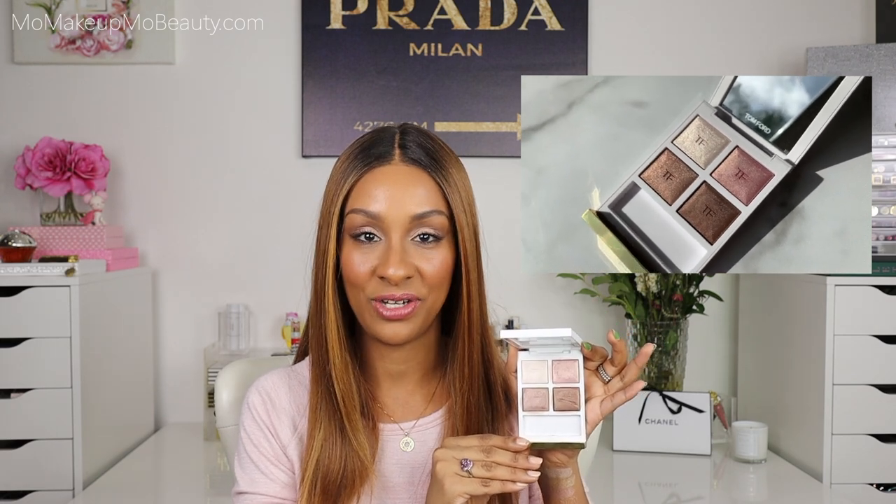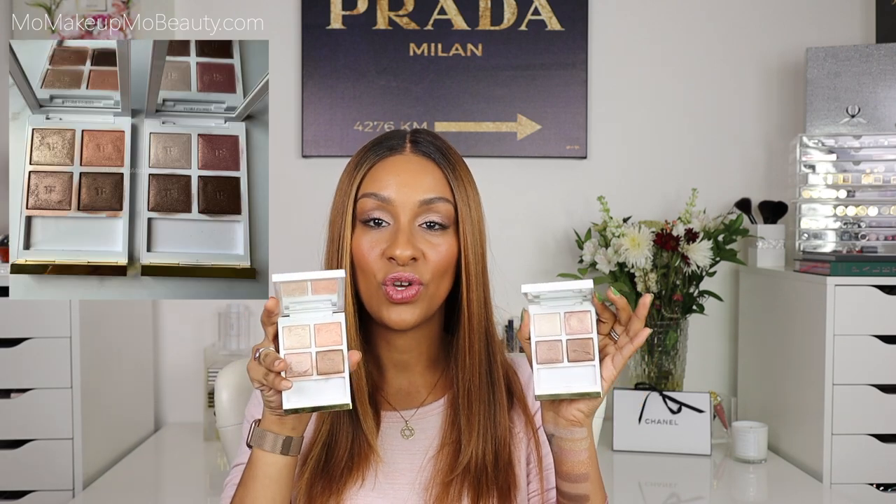Hey guys, welcome to our unofficial Tom Ford Tuesday. In today's video, we are going to be diving deep, comparing the newest edition to the Tom Ford Soleil Neige Holiday Collection. This is First Frost. I do already have a dedicated video to this palette with a couple of looks — I will link it so you can check it out. But we are gonna be comparing this to last year's Soleil Neige. I also pulled two permanent quads from my collection so that we can compare as well.